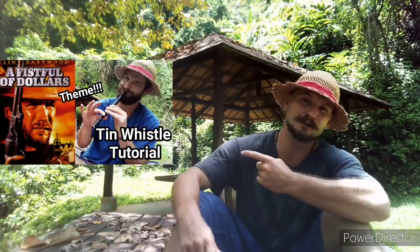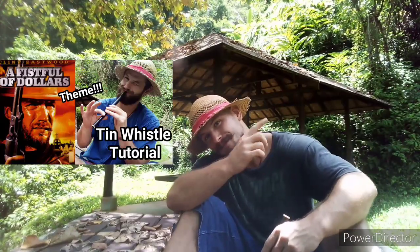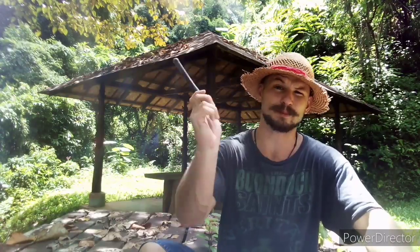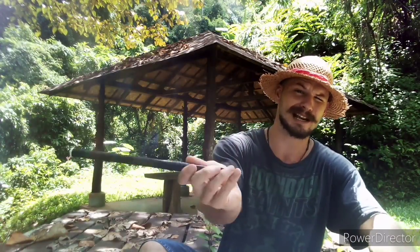That's right, an old classic western tune. If you guys missed my other tutorial on how to play A Fistful of Dollars, you can find that lesson right up here. Grab your whistle, place your fingers where the shaded holes are, and play along with me. Remember to click playback speed in your video settings to slow it down. Let's do it!